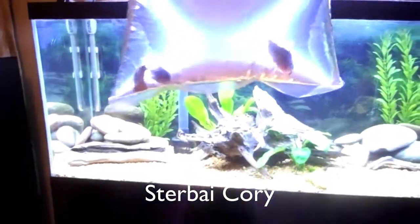In the past I had some Sterbai cories — however you want to say them — and I loved them, but the African leaf fish killed them. So I got three of them; they're probably my favorite type of cories.